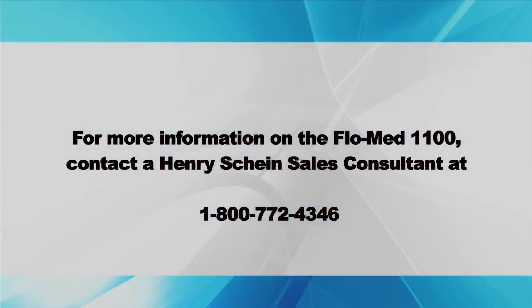For more information on the FlowMed 1100, contact a Henry Schein Sales Consultant at 1-800-772-4346.